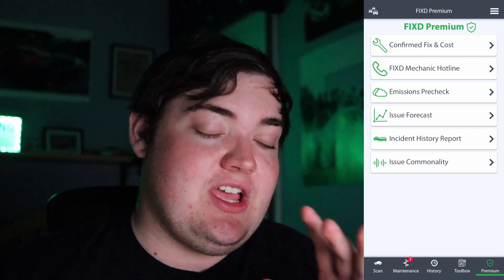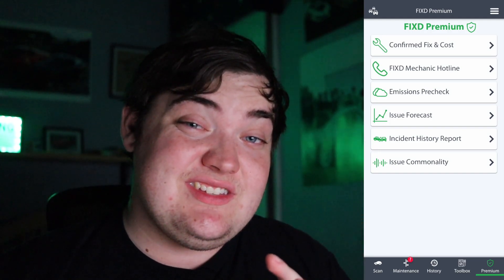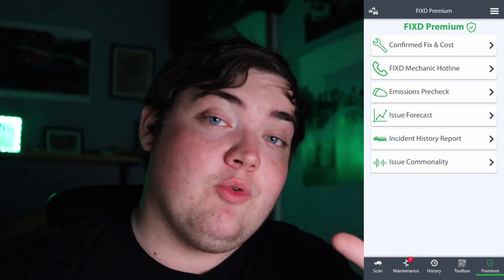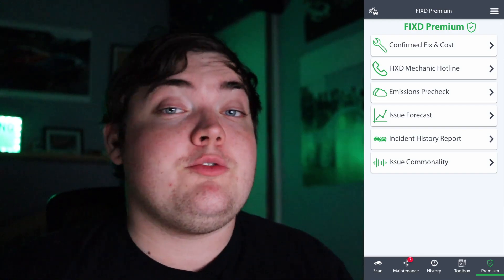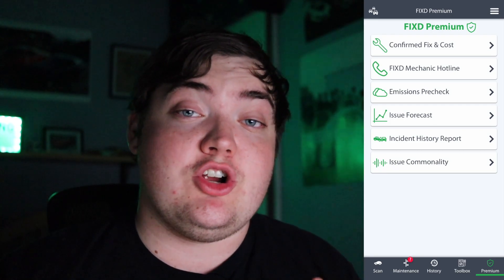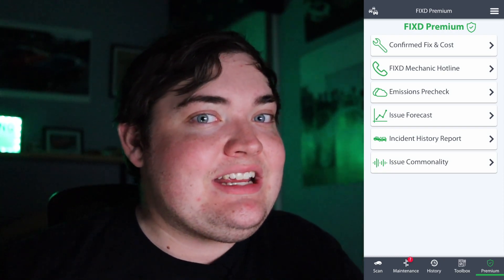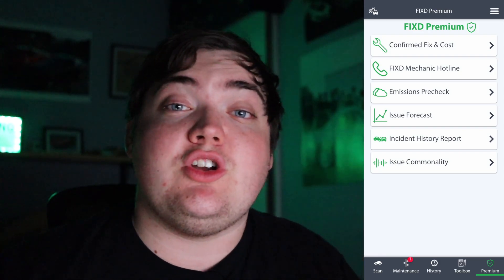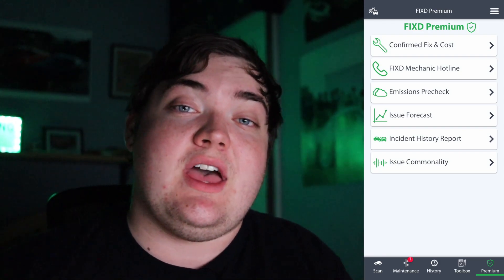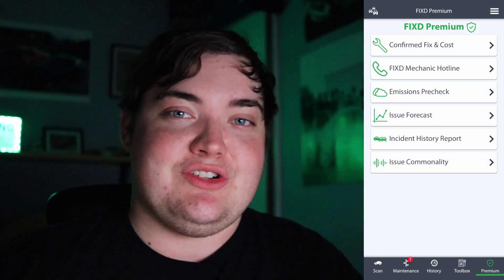Next up is the Emissions Pre-Check. If you live in a county or state that requires emissions testing, you can actually pre-check your vehicle to make sure it'll pass before you drive out to the testing center. Another premium feature is the Issue Forecast, which will actually start to determine when things might go wrong — it'll say your tires are starting to get bald, or you have an oil change coming up — giving you warnings before your car just starts acting weird out of the blue.